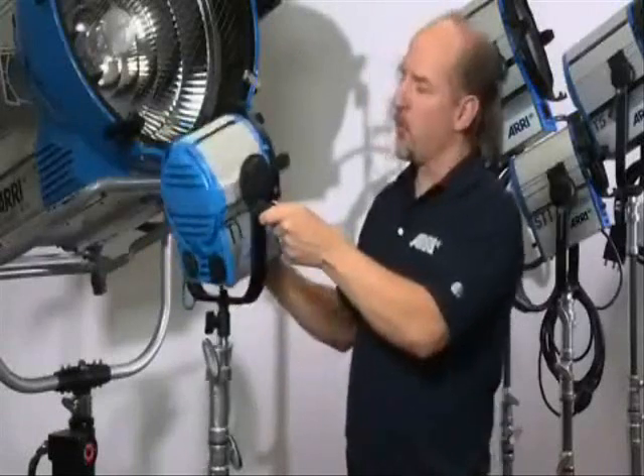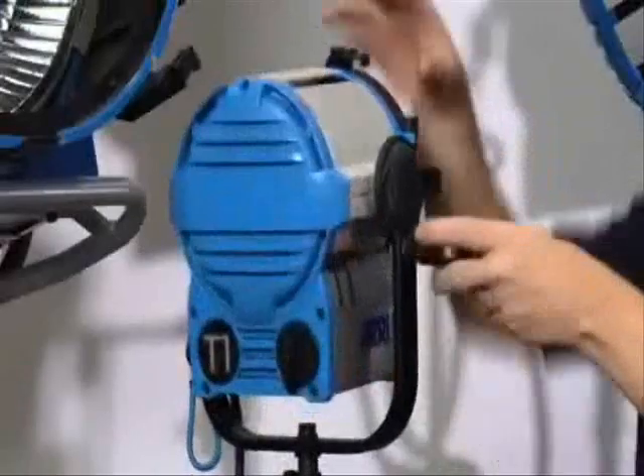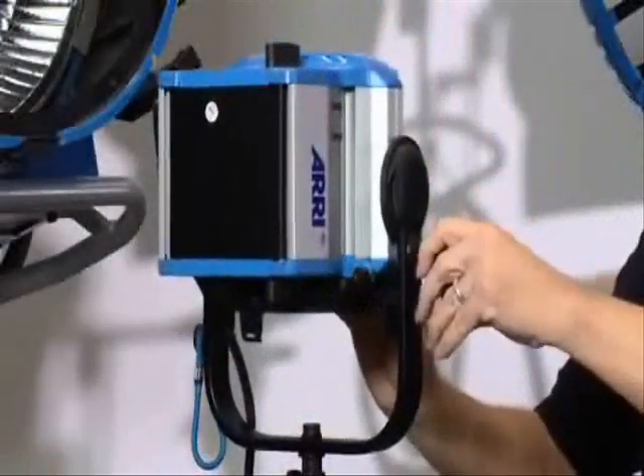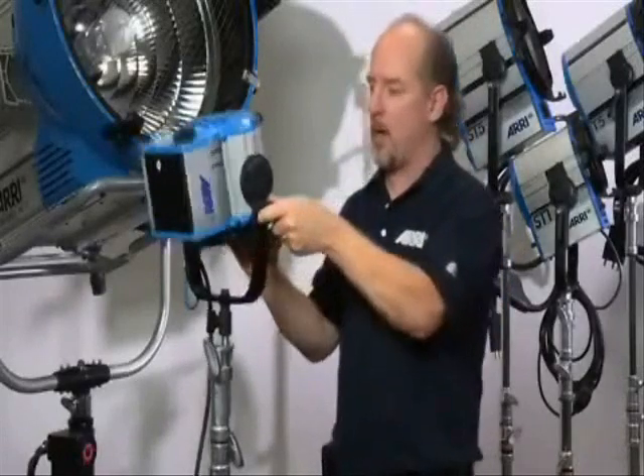Virtually all of the True Blue line of Fresnel instruments can work in a complete vertical up or down position, and that's especially useful when working with studio instruments. The True Blue studio line is just behind me in this frame right here.